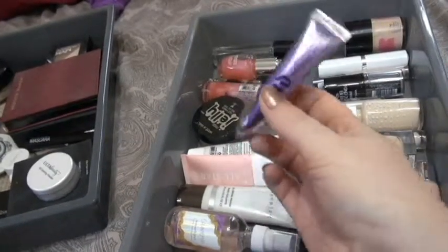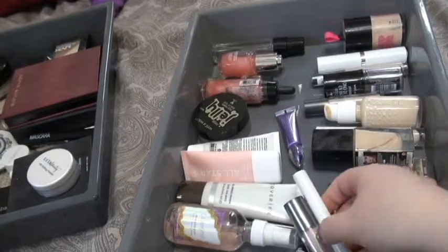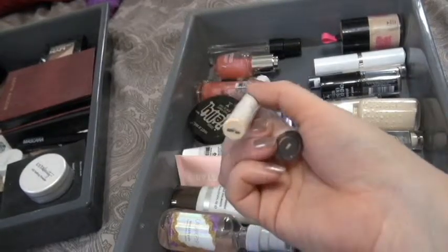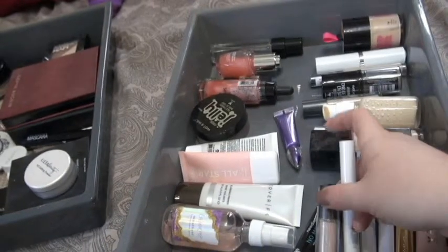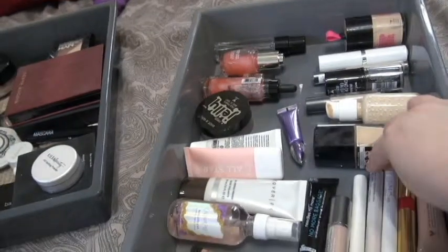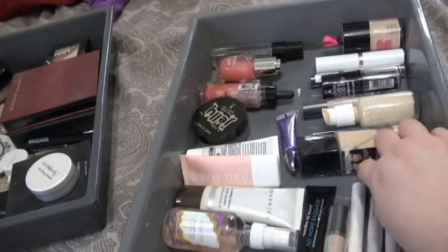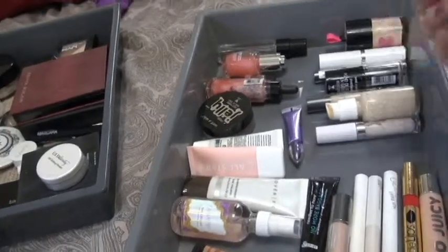I only have one eyeshadow primer other than what I'm using at the moment, and this is a small size of the Urban Decay Primer Potion Original. Down here, these two are sort of color corrector/under-eye brightener situations. This is technically a highlighting stick from Color Pop — it's just like a brightening concealer color — so I use these under my eyes when my under-eye circles aren't bad enough to require a full concealer. Over here I have a Color Pop Juicy Gloss and a Grande Lips gloss — I keep these with my lip primers because that's more so how I use them.